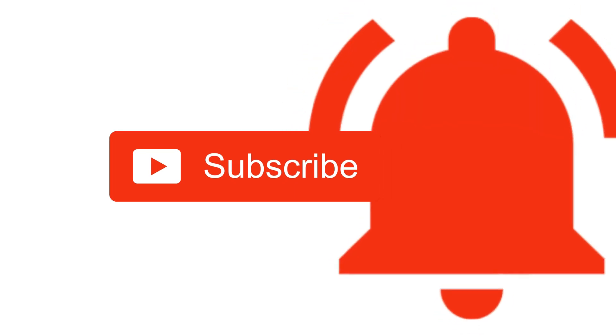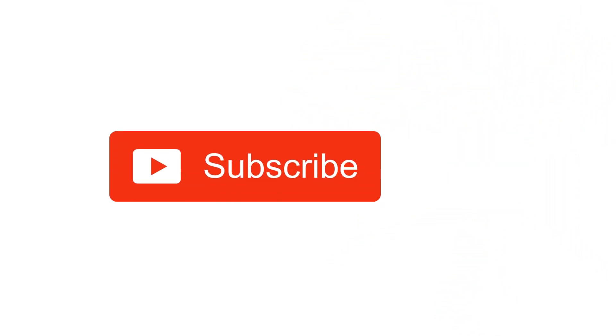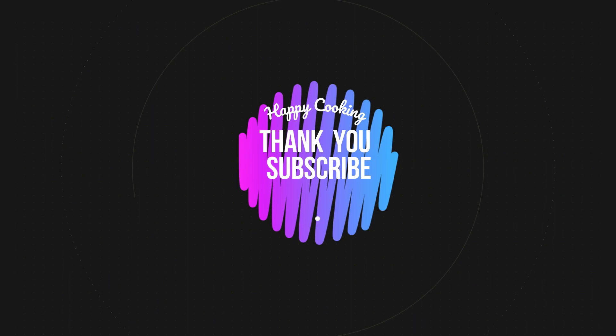If you liked this video, please do like, share, comment, and subscribe to Pink's Kitchen channel, and click on the bell icon for the latest updates. If you wish to check out our recipes in Tamil, you can visit Pink's Kitchen Tamil channel — the link is in the description box. Happy cooking and thanks for watching!